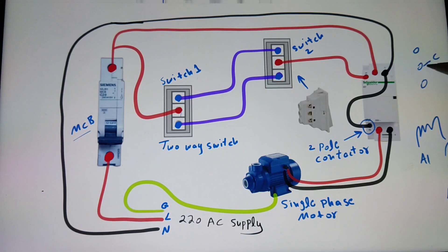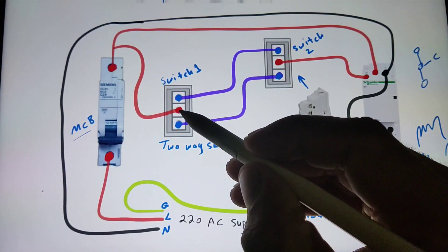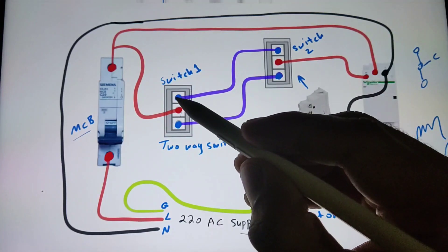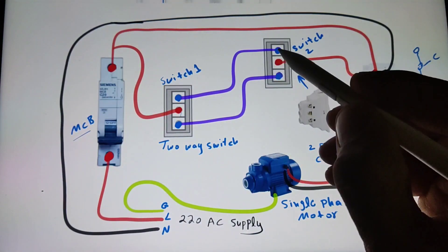As you know, in a two-way switch we have three terminals — one is common, and it can be closed with one terminal if the switch is on the upper side, and if we switch it to the downside the connection will close with the other terminal. So I connect the line wire to the common point and connect the two outer terminals to the second switch.